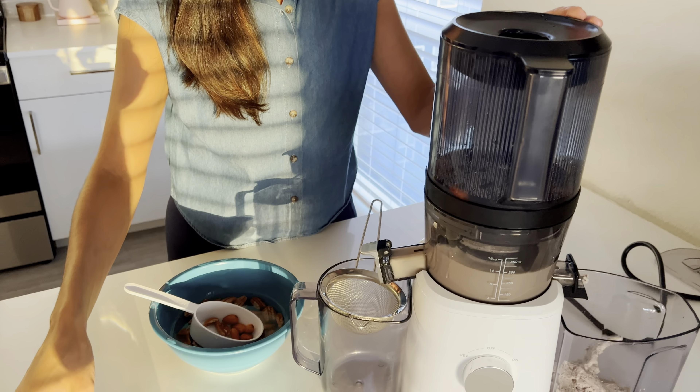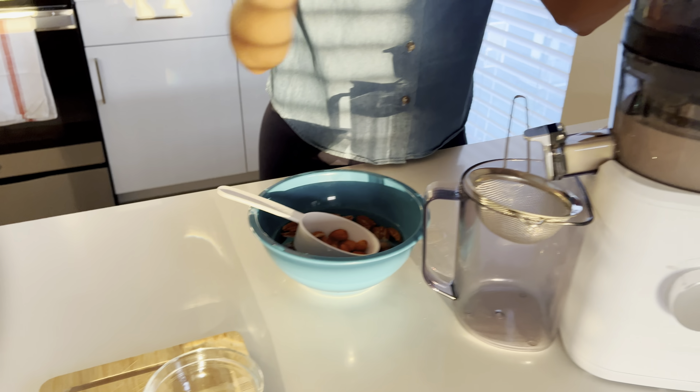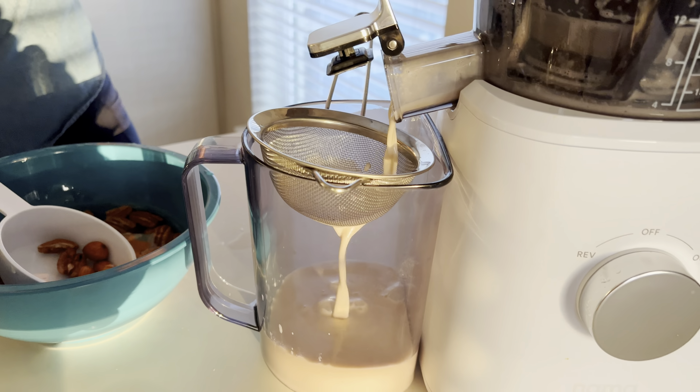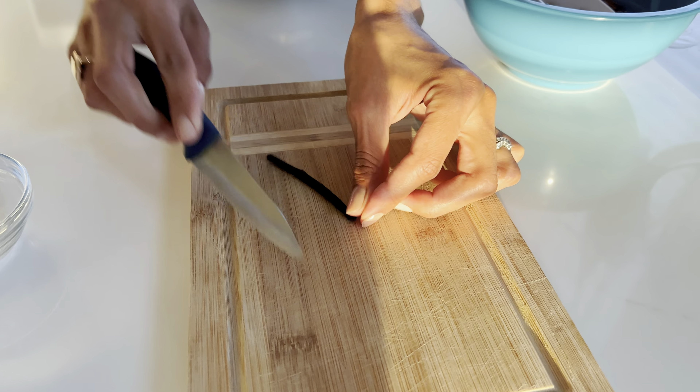For a little bit of flavor, I'm going to be adding three seedless dates. I'll also be using a natural vanilla bean, which I'll slice in half and try to scoop out all that goodness inside.